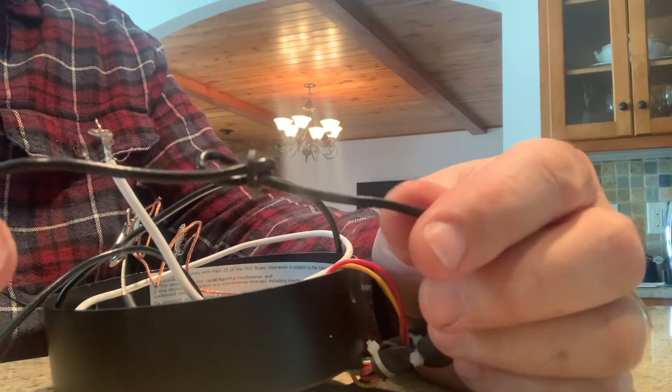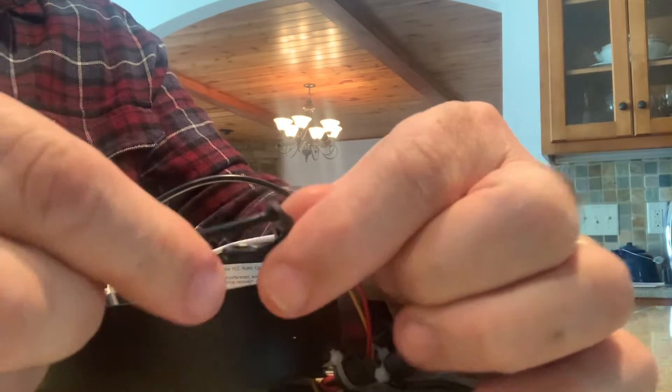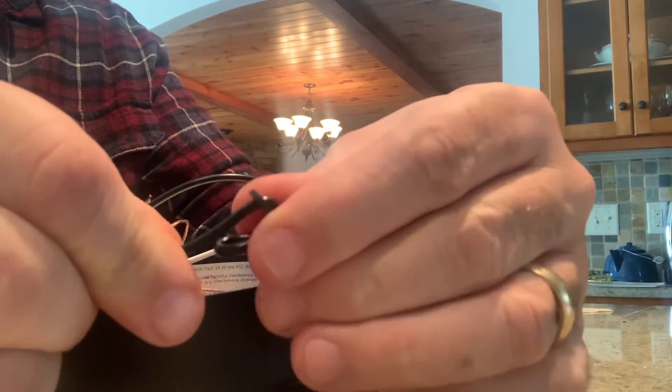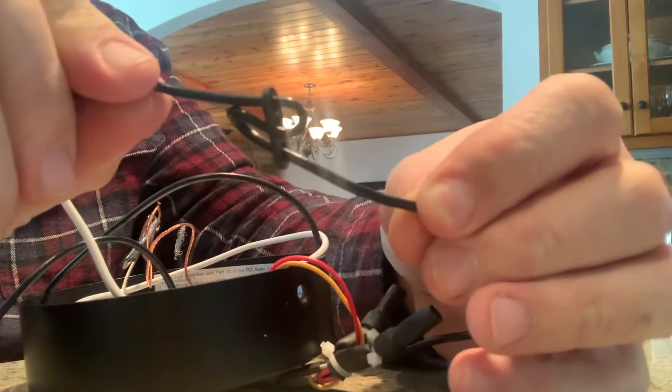The Champagne Globe by Artica has a nice adjustable fastener to allow you to set this light to hang down anywhere from 0 to 72 inches. That's 6 feet.